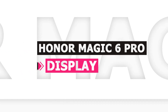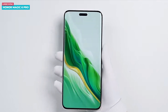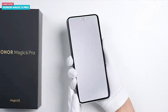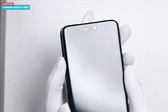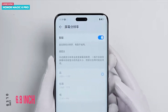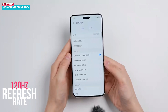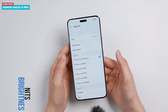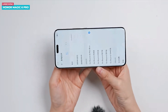Looking at the front, you will notice a relatively large arc. The phone has a really nice feel to it, especially because it features a quad-curved display — this means that even the top and bottom edges are curved. The phone boasts a 6.8-inch LTPO OLED display with a variable refresh rate ranging from 1 Hz to 120 Hz. According to the company, the display can reach a peak brightness level of up to 5000 nits, making it the brightest phone display in the world.